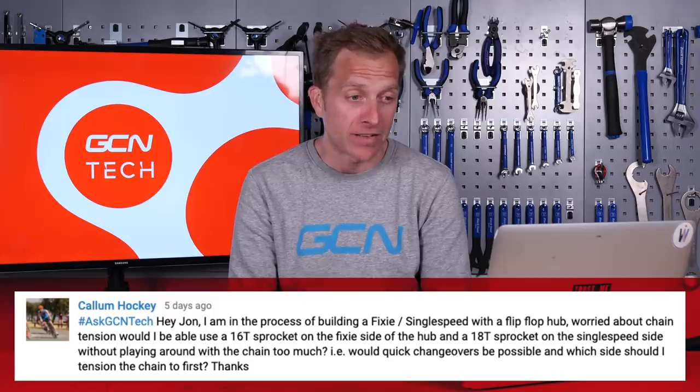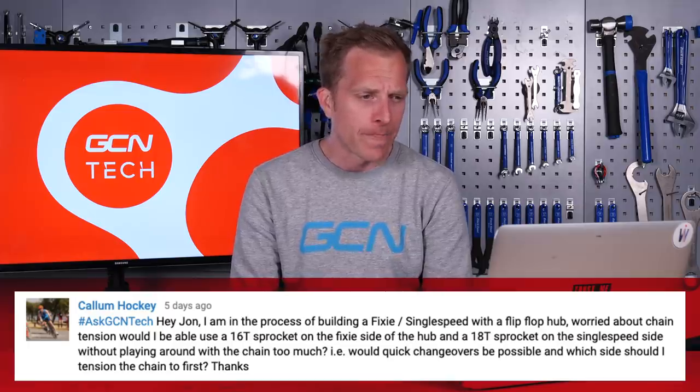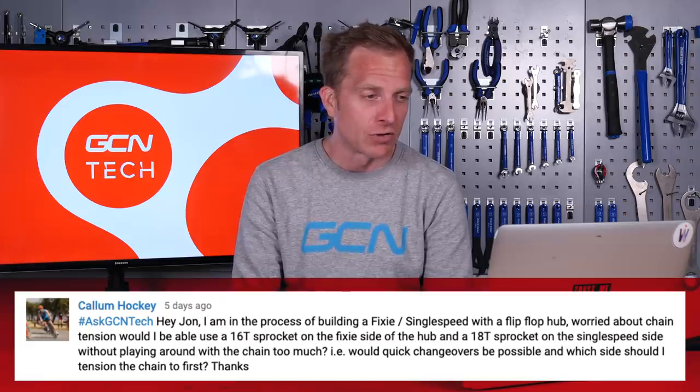Next up is a question from Callum Hockey, who says: Hey Jon, I'm in the process of building a fixie/single speed with a flip-flop hub. I'm worried about the chain tension. Would I be able to use a 16-tooth sprocket on one side and an 18-tooth on the other without playing around too much with the chain tension — i.e., would a quick changeover be possible, and which side should I tension the chain to first?